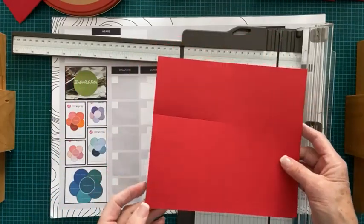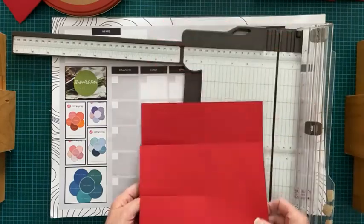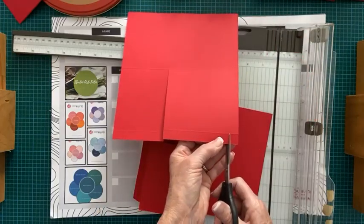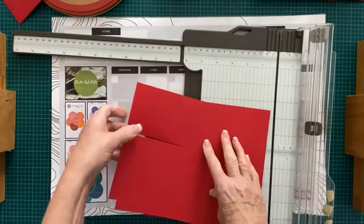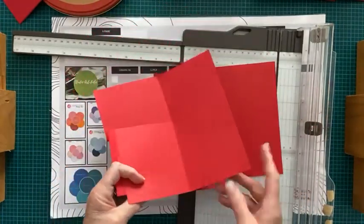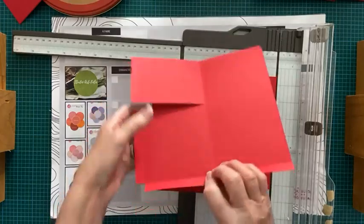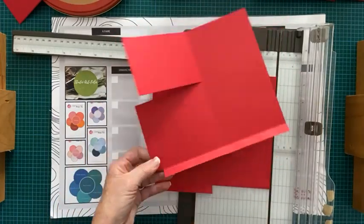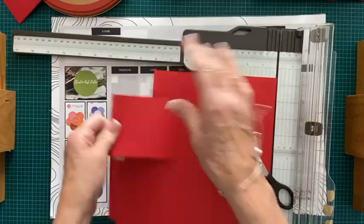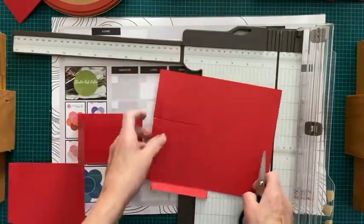Ensuite, ce qu'on fait, c'est qu'on y va avec notre coupe. J'ai mon papier cartonné comme ça. Dans le coin, il y a un triangle qu'on coupe. On commence par le bas — il y a un triangle — et on le coupe. Ensuite, on le taille un petit peu en biais pour que ça ferme mieux. Ensuite, on coupe le haut. Ce ne sera plus nécessaire parce qu'on va pouvoir plier ça comme ça, plier ça comme ça, et coller. L'assemblage va être très simple.